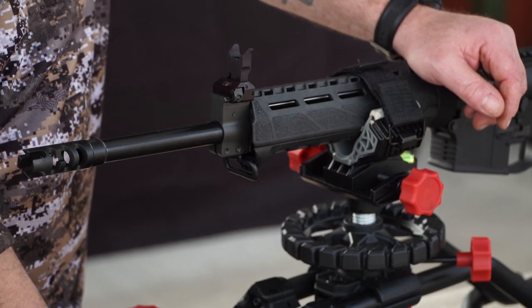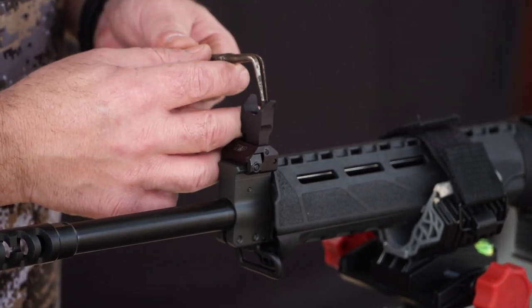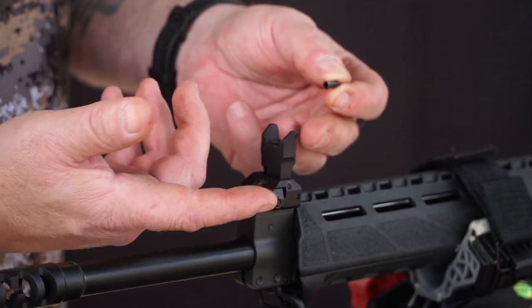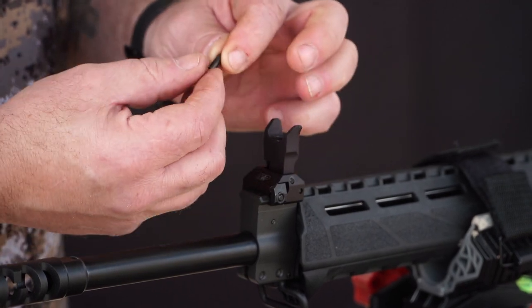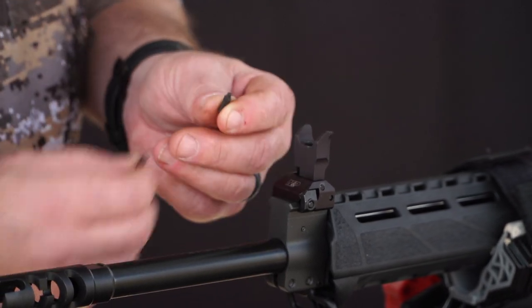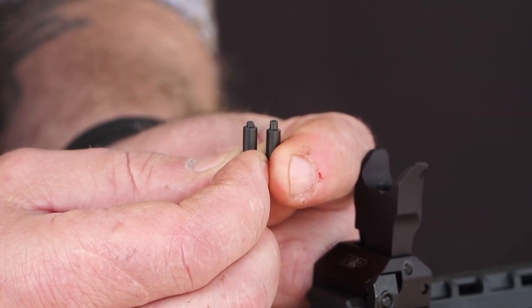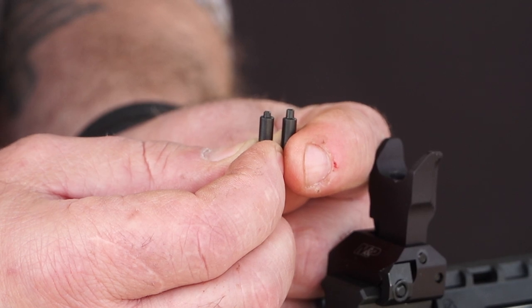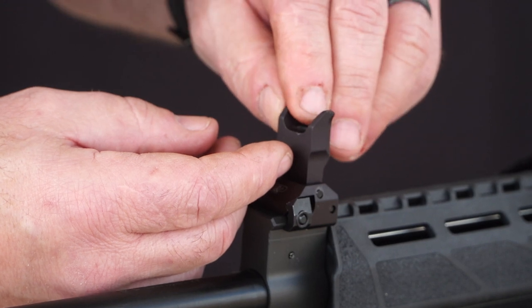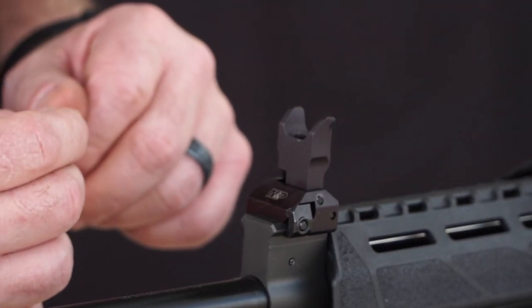Once we've removed the factory sight, we need to remove the detent. I'm just going to use a pair of pliers since I can't quite reach it with my fingers, and pull it out. There's a spring that stays installed in the sight itself — we're just replacing the detent. Now I'll hold them up so you can see the difference: this is the Hi-Vis detent with the taller tapered stud, and this is the typical factory detent. You install our detent right over the spring in place of the factory detent, and make sure it moves freely — typically you shouldn't have any issue.